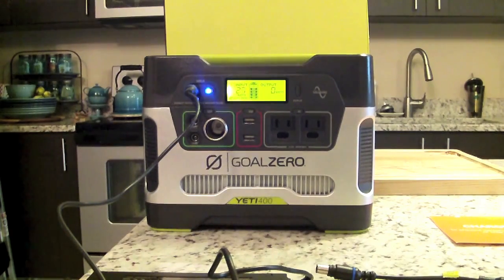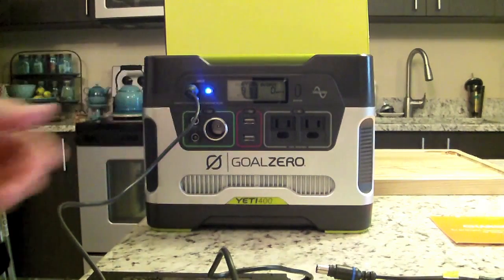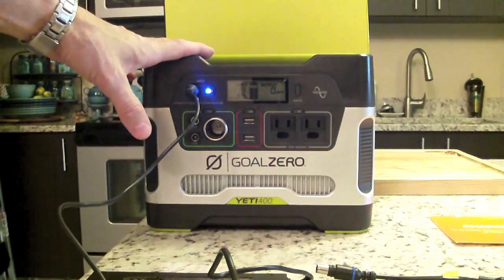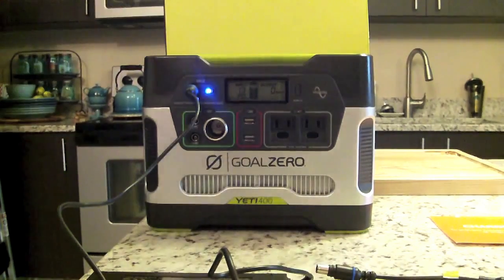Once your Yeti is fully charged, all battery segments will be lit and remain solid. For solar charging, you connect from the solar panel to the solar input port. As an example, 20-watt Nomad panels would take about 20 hours to fully recharge the battery from a complete discharge.